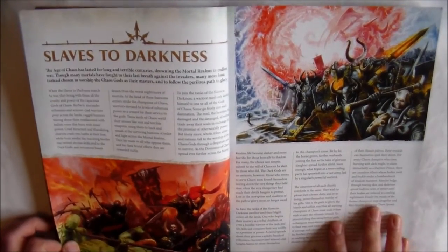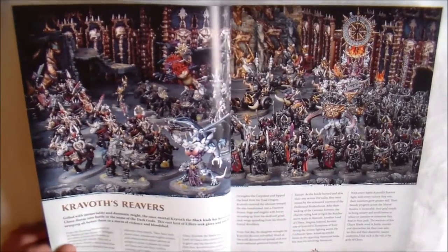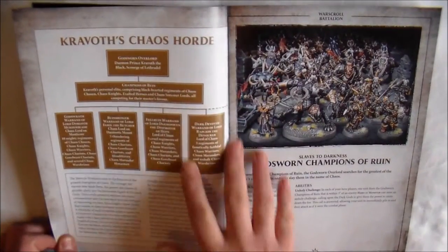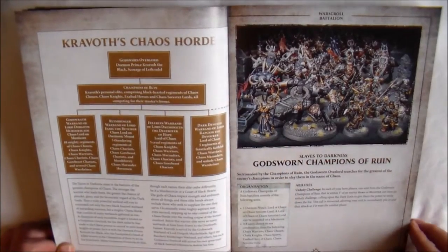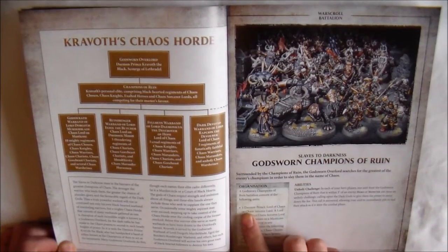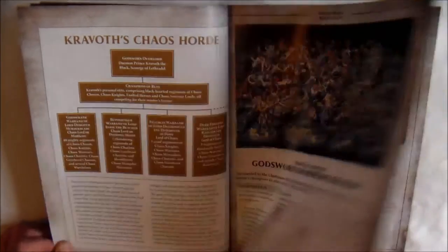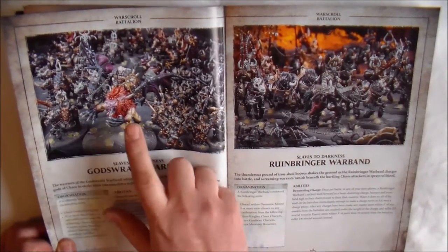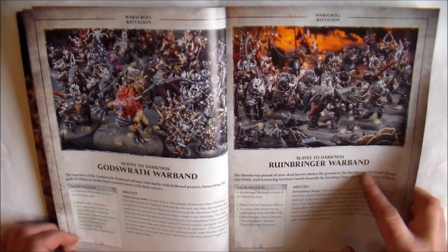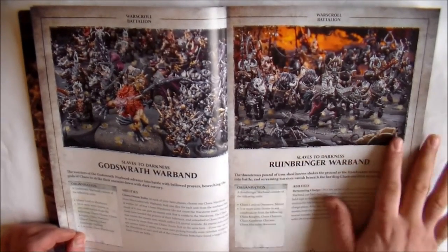The next one down is the Slaves to Darkness. As far as I can make out, this is pretty much like the Warriors of Chaos guys. You get three battalions in this. You get a bit of information about Kravitz Reavers and a table showing how the army is formed and shaped. You have God's Sworn Champions of Rune, which gets you one Demon Prince or Chaos Sorcerer Lord and a couple of units to choose from. The other battalion is God's Wrath Warband, which is headed by a Chaos Lord on a Manticore. And then you get the final battalion, the Runebringer Warband, which is pretty much a mounted battalion.